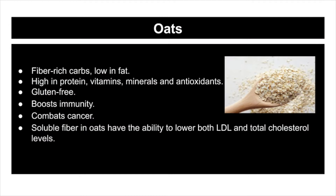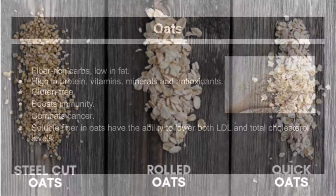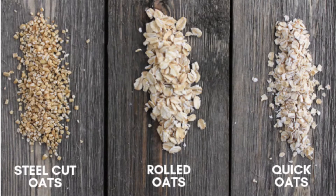Oats is a whole grain seed rich in fiber, low in fat, high in protein, vitamins, minerals, and antioxidants. It helps promote heart health. There are various types of oats and all carry almost similar nutrition values. The most commonly used are steel cut oats, rolled oats, and quick oats. Steel cut oats have a lower glycemic index value, making them healthier.